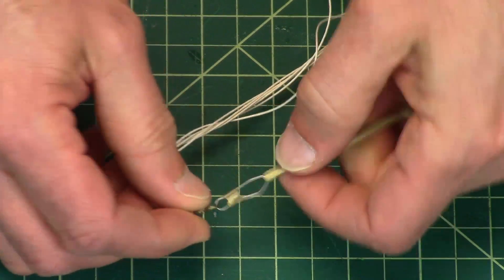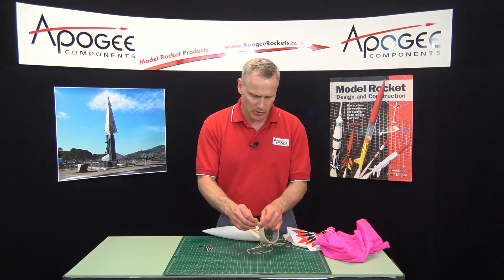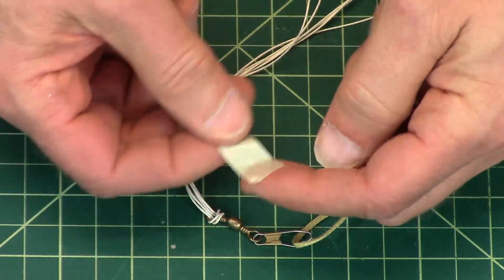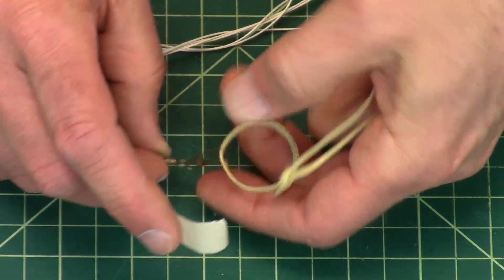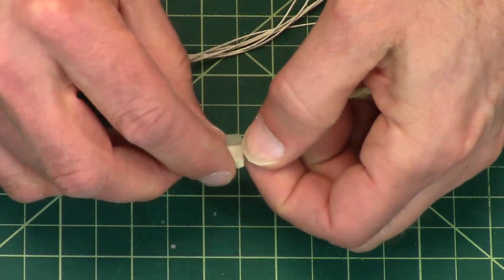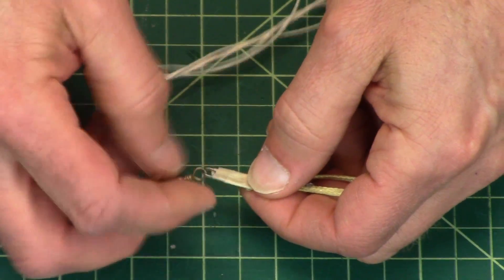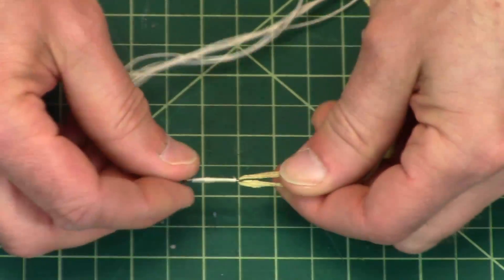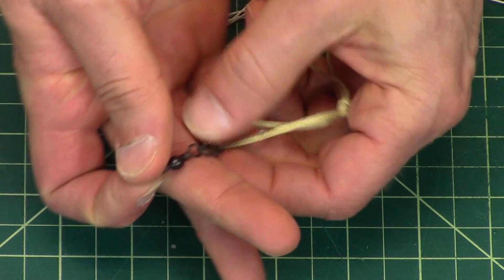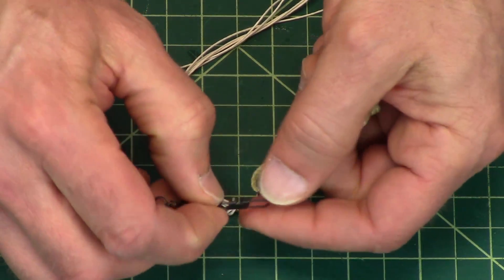One thing I like to do on these kinds of swivels is to take a piece of tape and put it across the metal, then wrap it around so that the metal cannot spring open — it would have to break the tape first. This works really well because it also covers up the little prongs so they can't catch on anything.